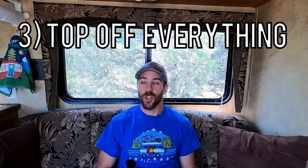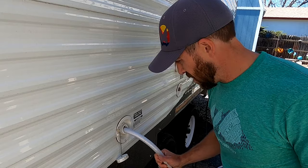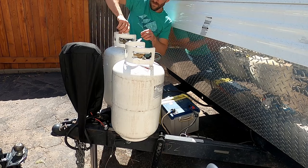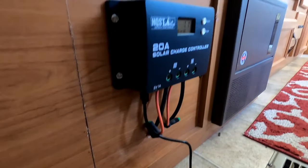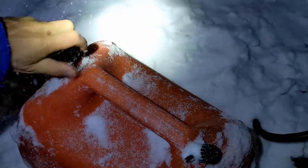The third tip is to make sure that you fill everything before you leave your house. Make sure your fresh water tank is completely full, your propane tanks are full, and your black and gray tanks are empty. You also want to charge headlamps, bring extra power banks, make sure your battery is charged, fill up your vehicle with fuel, bring extra fuel, and if you have a generator, bring extra gas. Anything you're potentially going to deplete — fill it up and make sure you're topped off.